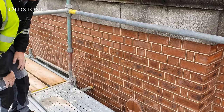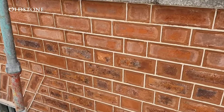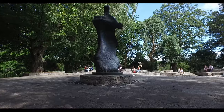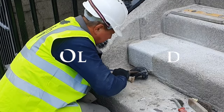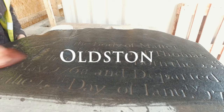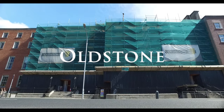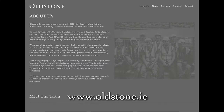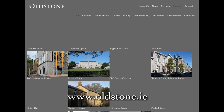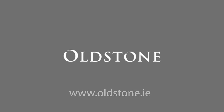Upon completion, the joints surrounding the brick are repointed. This video is proudly brought to you by Oldstone Conservation. For further information, please visit our website or take time to view our other videos in our advice series.